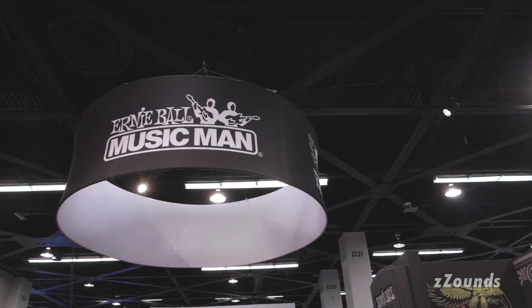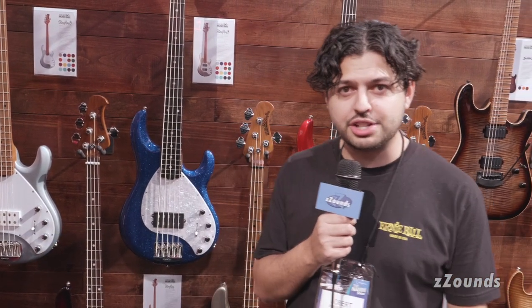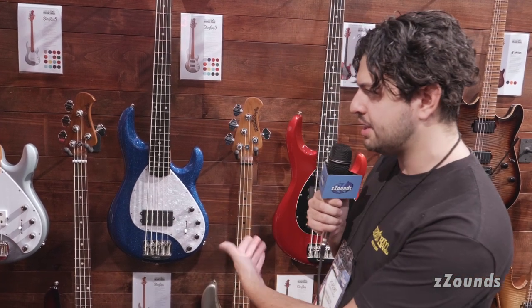Hey, this is Robert here from Ernie Ball Music Man here at 2020 Winter NAMM on the bass front for Stingray Specials that we announced a couple years ago. We also have some new finishes — I'm just going to take you through the new finishes here.